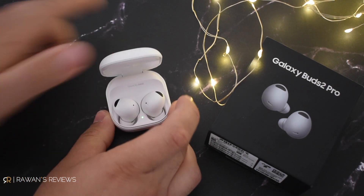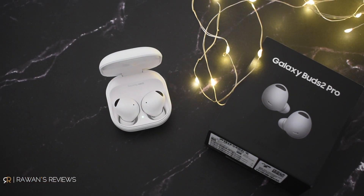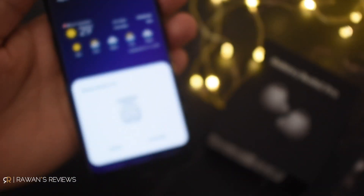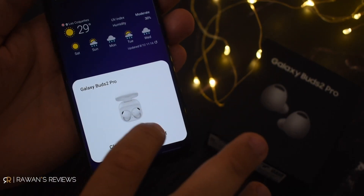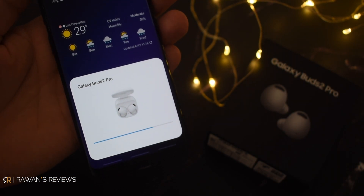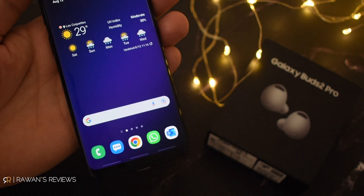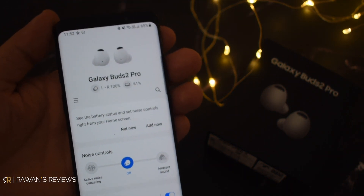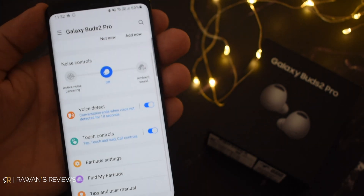So the first time you want to connect these, that's very easy. You just open the case and they should pop up on your phone. Simply click connect, and they will connect and the Galaxy Wearables app will open where you can configure these.